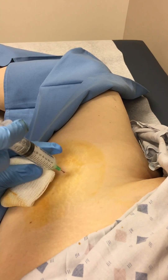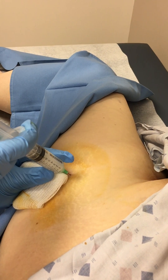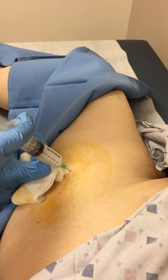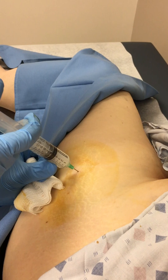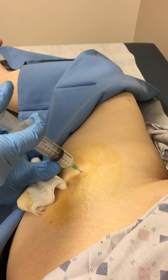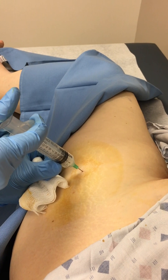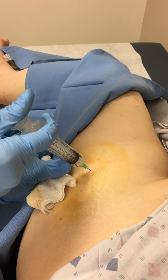I pull back and then start to inject. You should meet a little resistance, then pull back just slightly and see how nice and evenly it flows in. By meeting the resistance you know that you're right up against the trochanter, and then you pull back slightly so that you can be in the bursa.